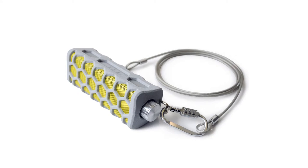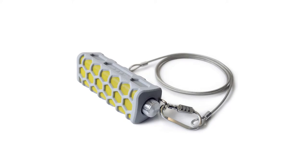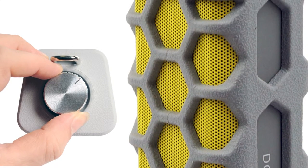Enjoy high quality sound and anti-theft protection anywhere you go with CTA Digital's Anti-Theft Outdoor Bluetooth Speaker with Security Cable. This rugged, weatherproof speaker is lightweight, easy to carry and perfect for any outdoor use.